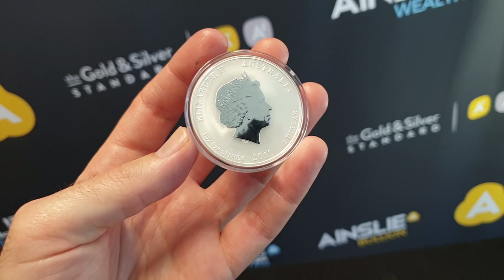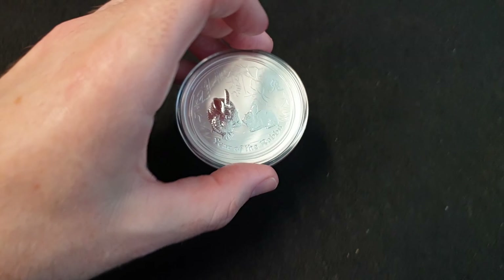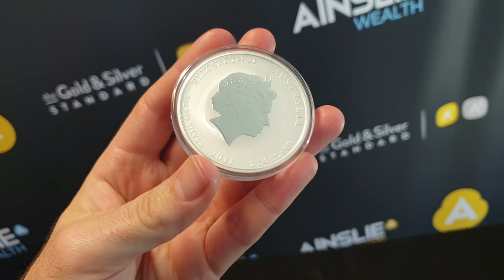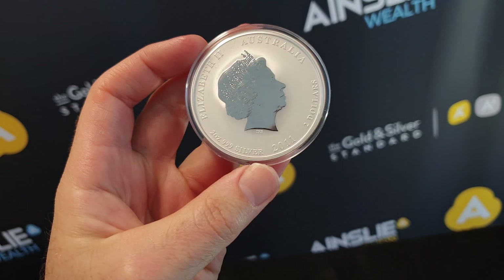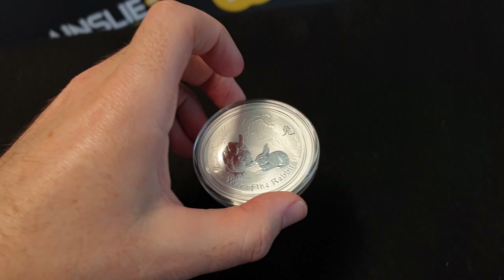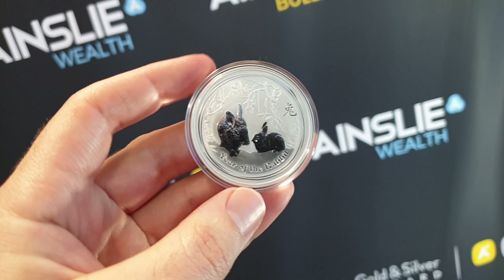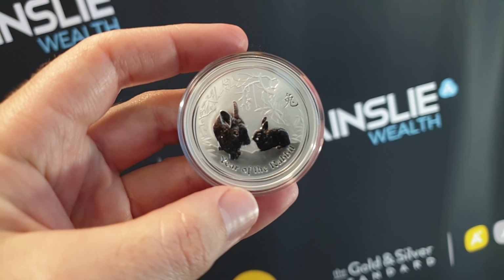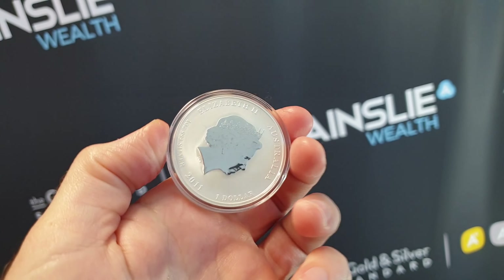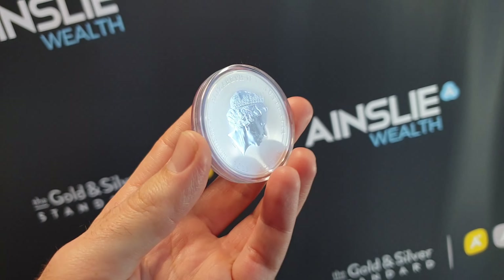One ounce fine silver, 2011, and of course the two ounce. Now with the two ounce it was not a limited mintage, but here's the interesting thing. Generally what happens is everyone goes nuts for the one ounce because it technically has a worldwide limited mintage of 300,000 — this is for the rabbit in 2011. People go crazy; they want to get their hands on the one ounce gold and the one ounce silver because of the technically limited mintage — no more would be made.